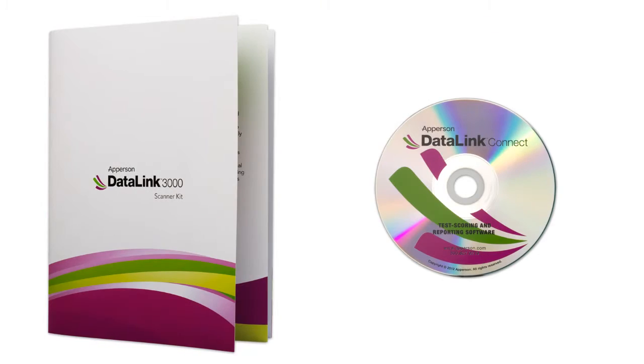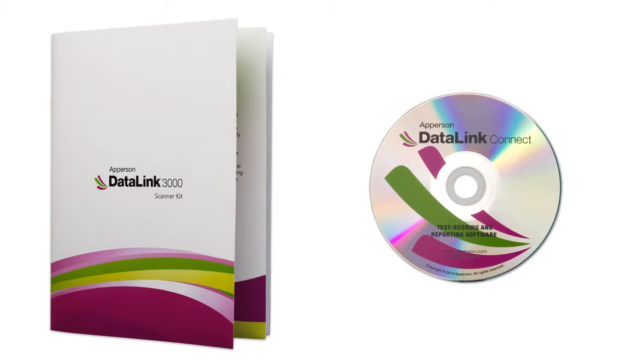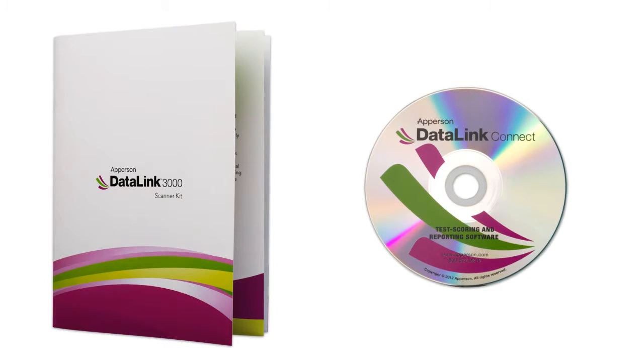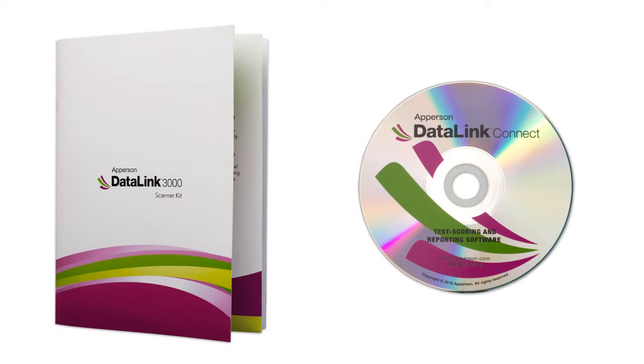You will need to install your DataLink Connect software before you plug in your scanner to your computer. Installing the DataLink Connect software is optional but will provide you with essential reporting and data exporting options. The DataLink Connect software can be installed to any PC or Mac using the disk that came with your DataLink scanner, or it can be downloaded for free from our website.